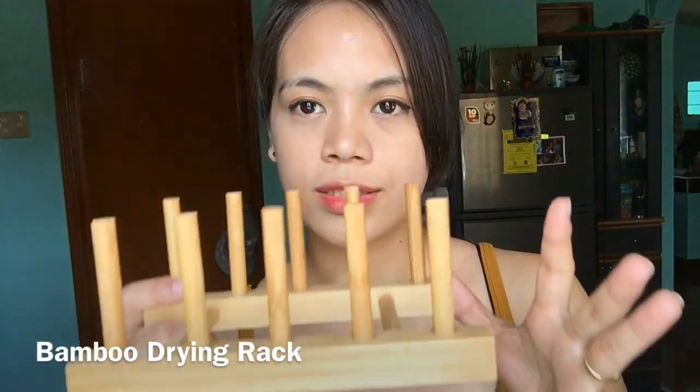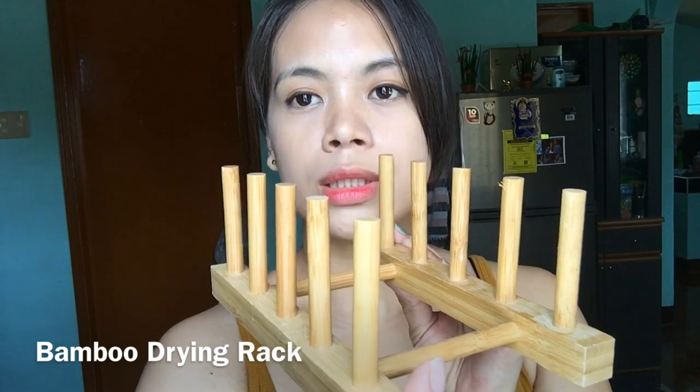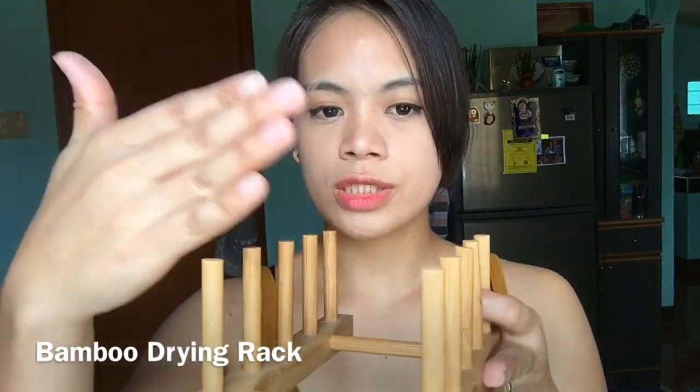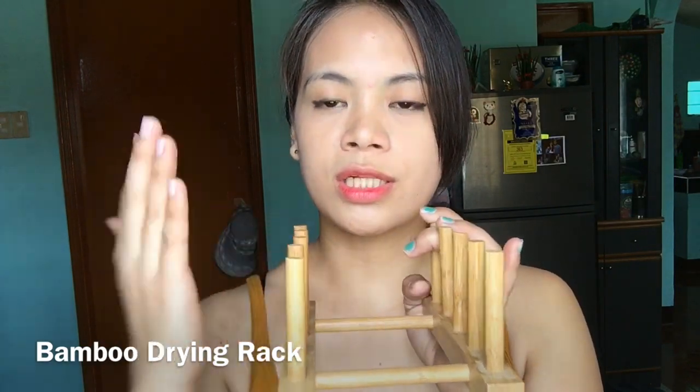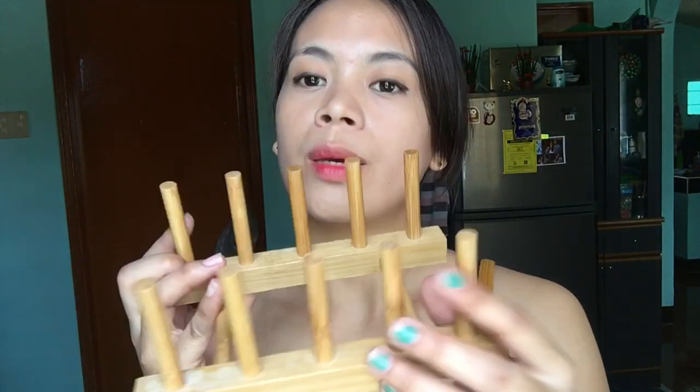The bottle rack I currently use is a bamboo one — this is it, a bamboo bottle rack. You can also use it for plates or any kitchen utensils you want to dry. It's useful because drying baby bottles can be difficult.